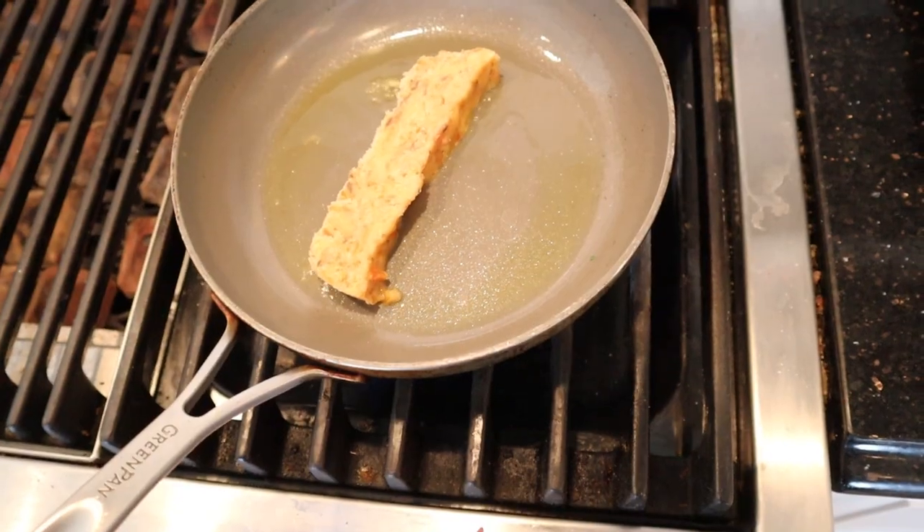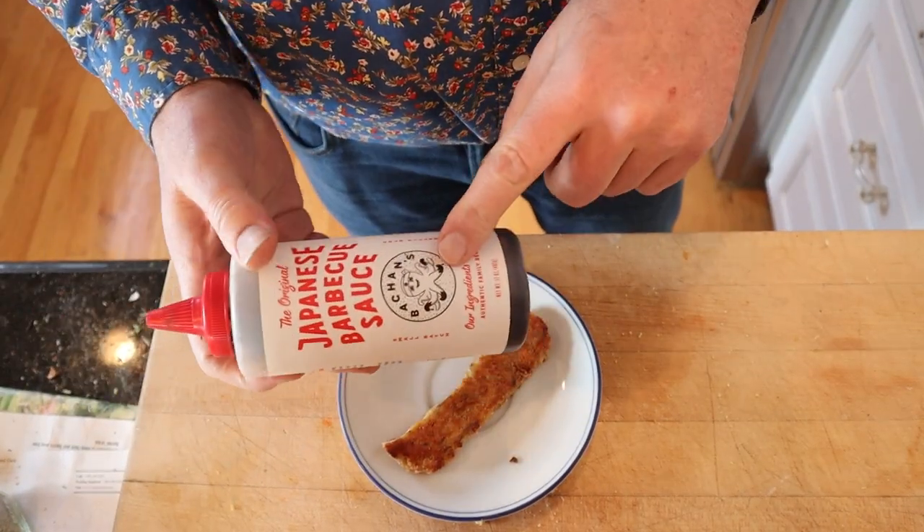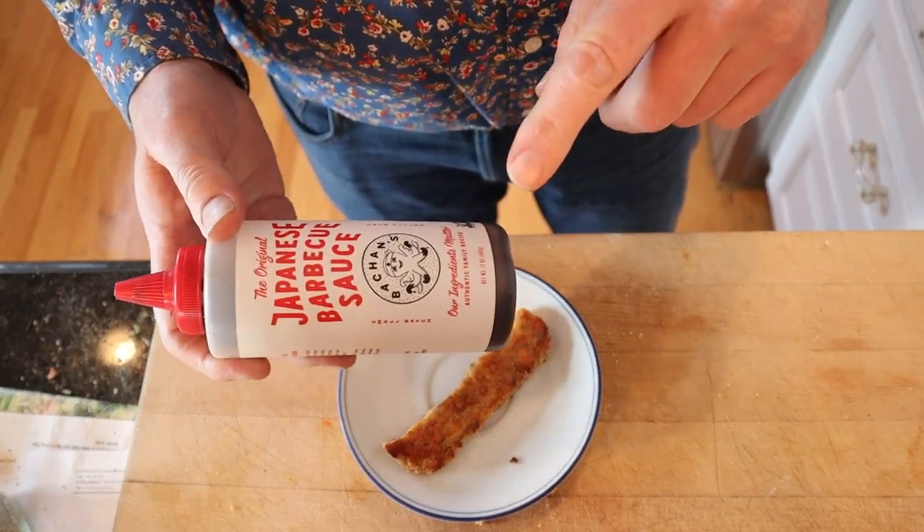Hang on a second — I've got a crazy idea. Let's see how it does when we fry it up in a pan. Now that it's crisped up, I'm going to add some Bachan's original Japanese barbecue sauce.